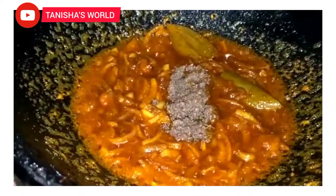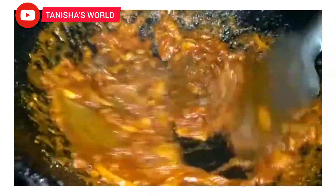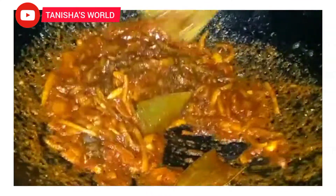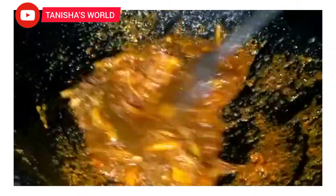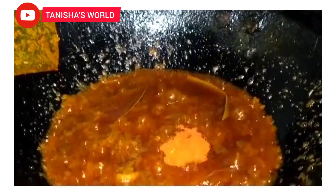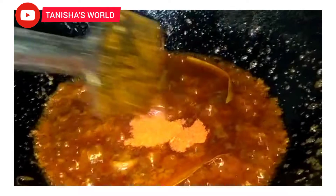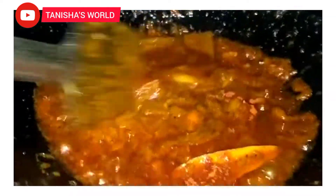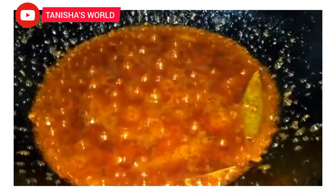Let's mix the ingredients. I'm going to put some food in the kitchen and prepare everything we need.